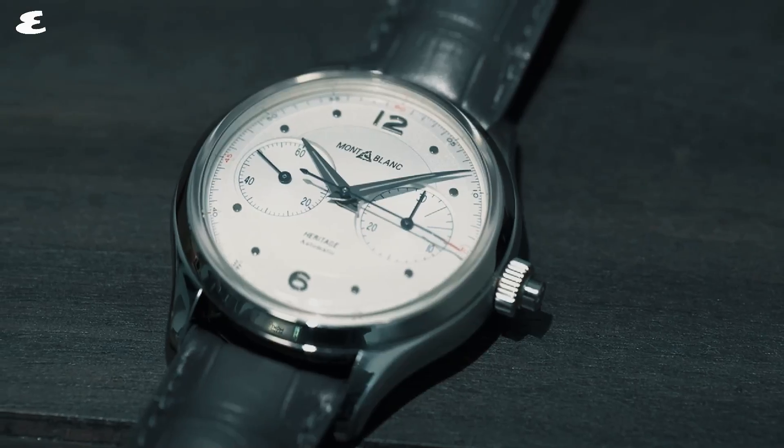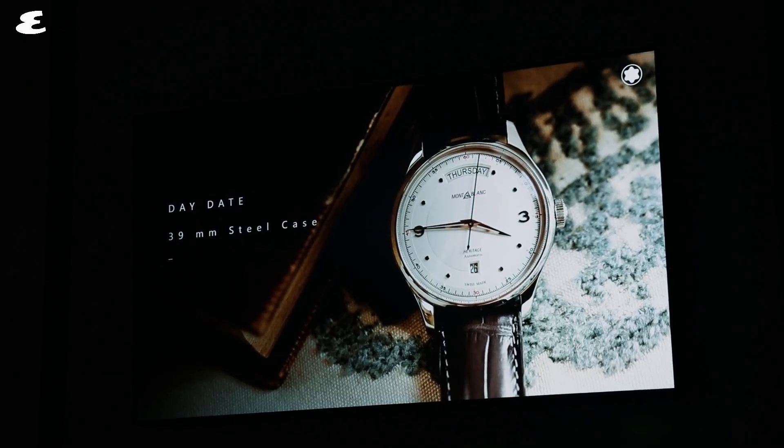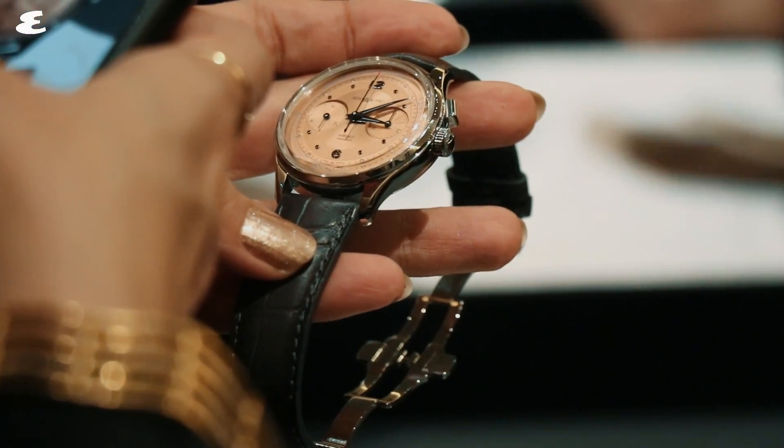The Heritage Pulsograph Limited Edition 100 is a mono-pusher chronograph with a column wheel and horizontal coupling. The salmon dial, which is quickly becoming a horological trend for 2019, brings the classically inspired piece bang up to date.